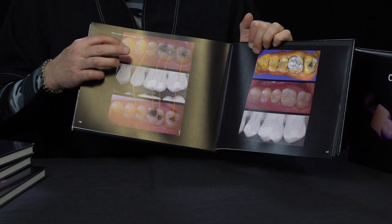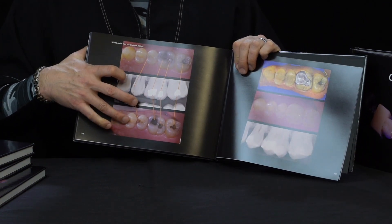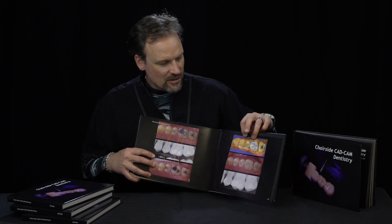A quadrant of amalgams — they look okay, the x-ray doesn't look too bad — and then what it looks like underneath those amalgams: you can see all of the leakage, the recurrent caries, the yuck underneath it, and it tells the story really well. On the next page is basically the digital story on how it's restored and what it looks like on the final x-ray. It doesn't take much to see what's going on, and there are two cases like that in the very back.